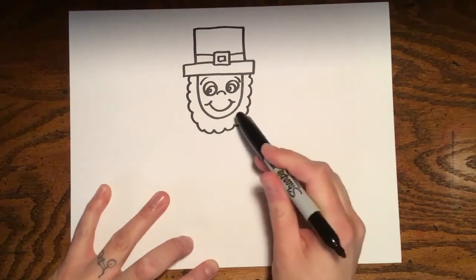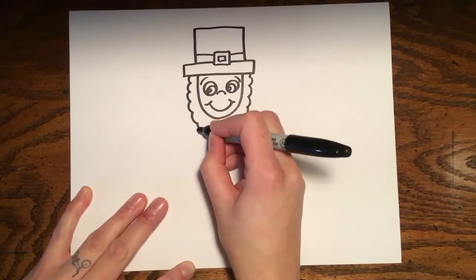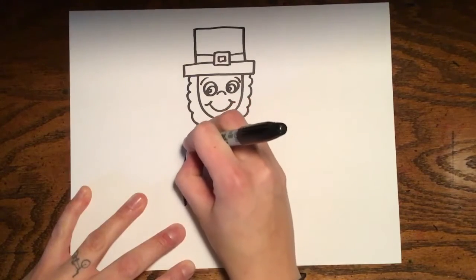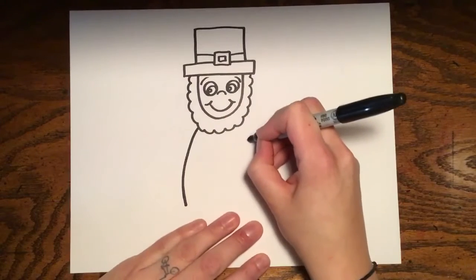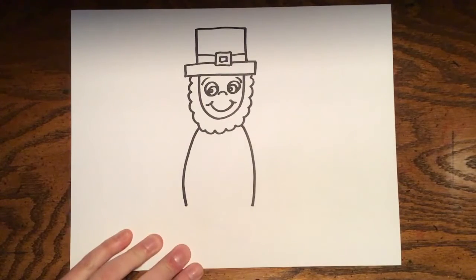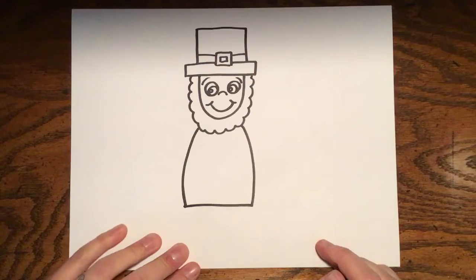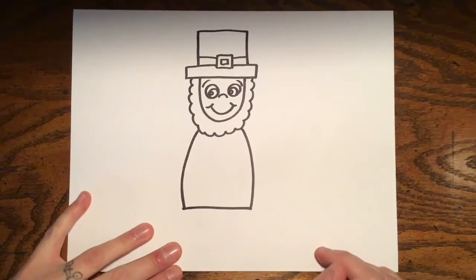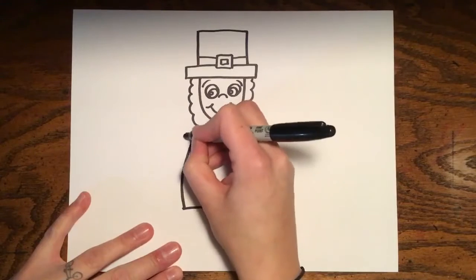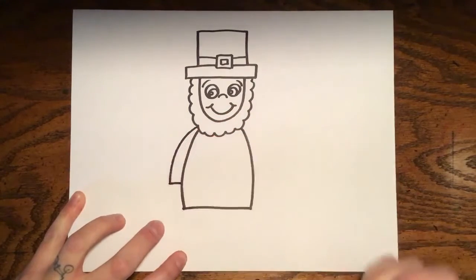Now we'll start your leprechaun's body — we'll make his shirt. I'm going to go to the side a little bit and make a curved line going down, then on the other side another curved line going down about the same length, and then connect those lines. Then we'll do the arms. This arm is just a line that kind of follows the line for his shirt, and we're going to end it about a little more than halfway down.